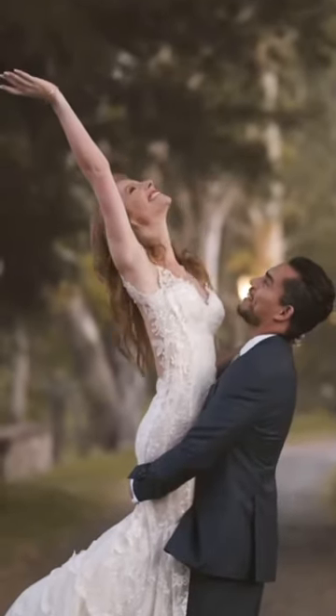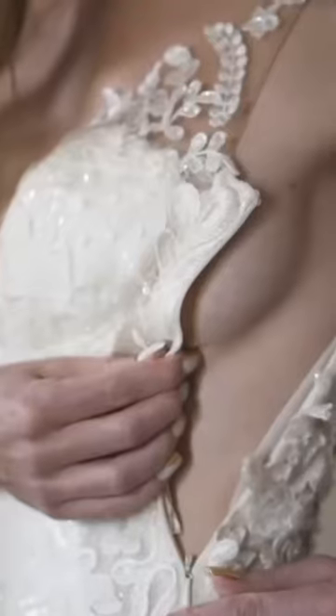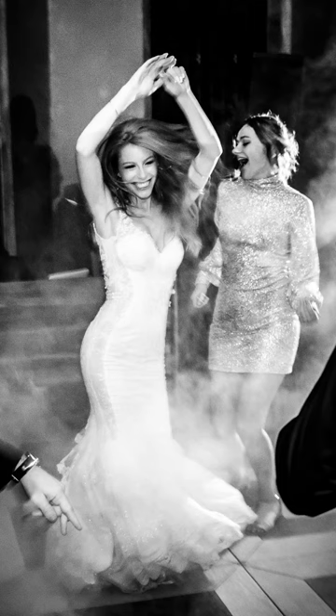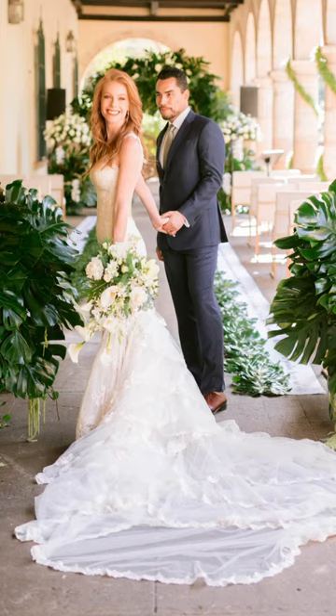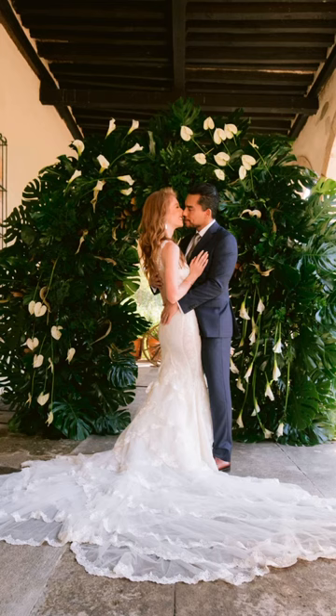There are sewn-in cups that can either be removed or replaced to fit your cup size. The train can be completely detached using velcro, and it already has a bustle in it which would save you hundreds of dollars in alterations — a professional tailor that specializes in designer dresses like this has already put in the bustle for you.